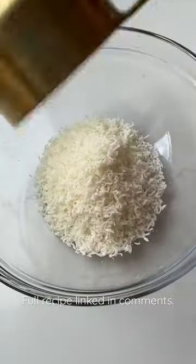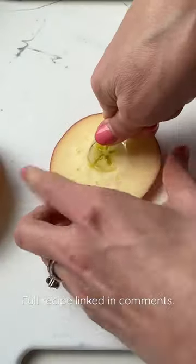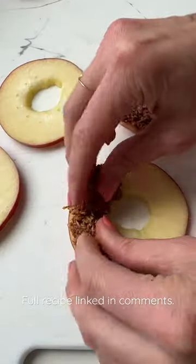These apple samosas are going to be your new favorite treat. To make them, combine coconut, almond butter, and maple syrup. Slice and core your apple, then put that mixture right on top. Then you're going to drizzle it with some chocolate.